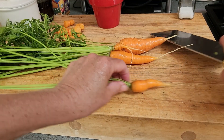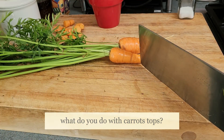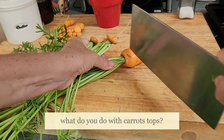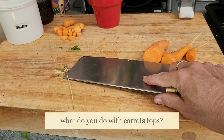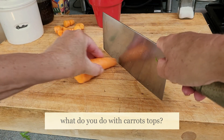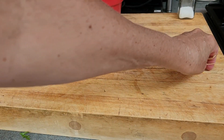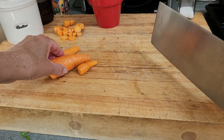Carrot tops — people do stuff with them. I'm sure they're edible since the root is the edible part, but I don't do anything with carrot tops. What do you do with carrot tops that's good? I know you could probably throw them in a smoothie or something, but if they're not good I don't want to do that just for the nutrients.